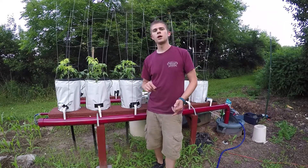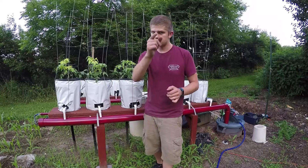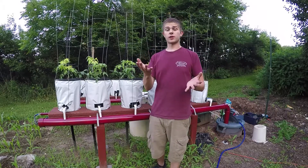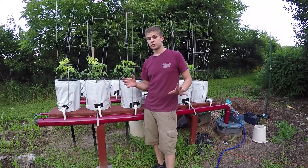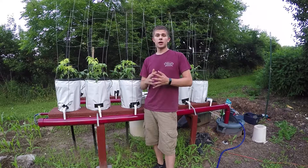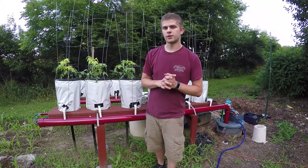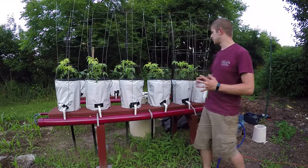If you guys like what I'm doing, hit that thumbs up button. Hit the subscribe button right down below. I usually get back to comments relatively soon and try to answer everybody as thoroughly as possible. But that's not why we're here — let's get right to it. We got my plants behind me of course.